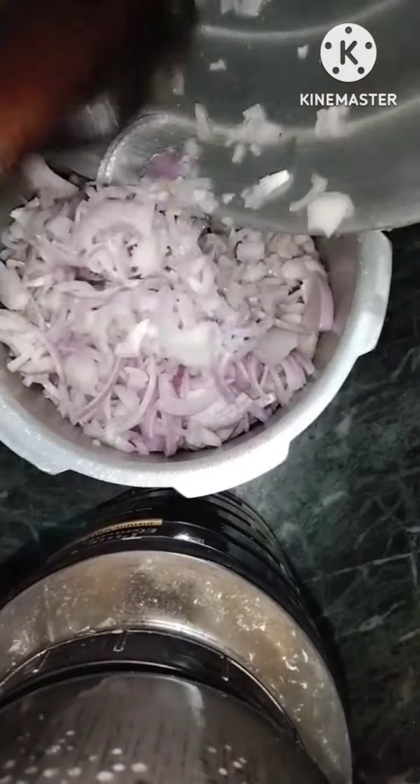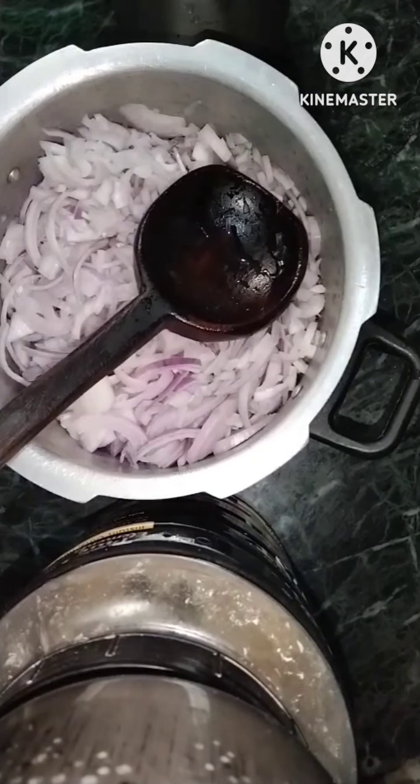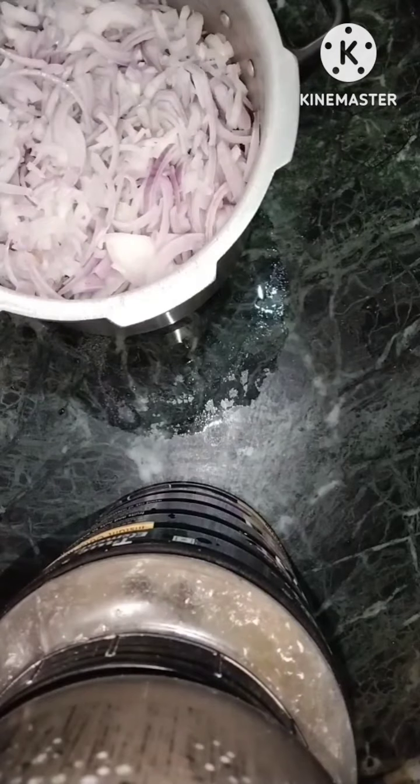Now I'm taking four onions and cutting into small pieces and washing gently, because onion gives a bad smell. To remove the bad smell we need to cut it into small slices and wash it gently.